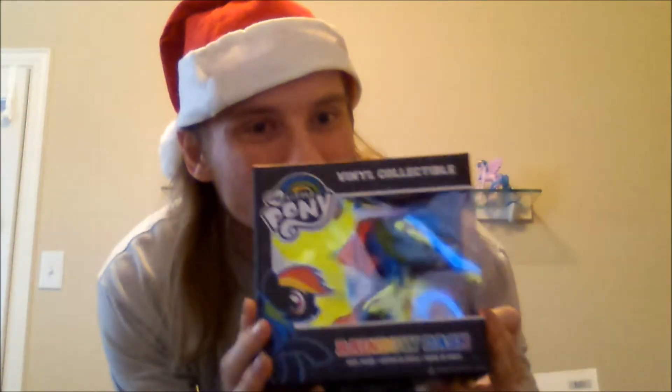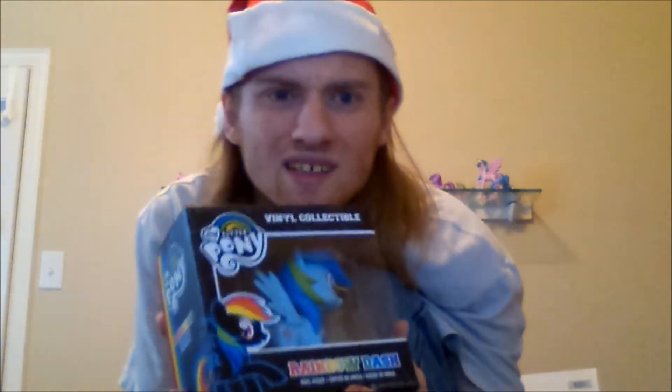Next up is another thing I'm definitely gonna unbox: Rainbow Dash, the vinyl figure from Hot Topic. Super detailed. I really can't wait to unbox her. Unfortunately I couldn't find the Derpy one — can you believe that? No Derpy! I'm saddened. But at least I got my Dashie.